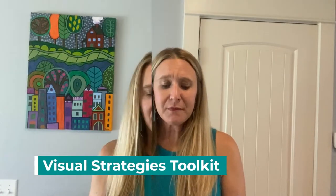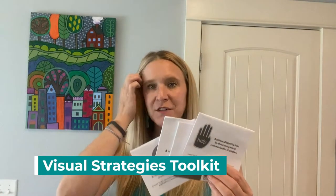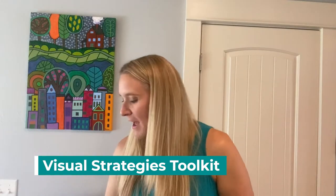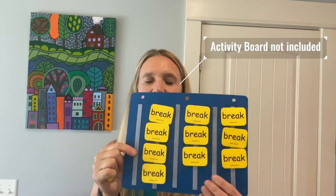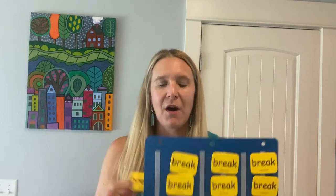The last thing that comes in the kit is a visual strategies toolkit. It comes with directions for each of the things in the toolkit, and there are four things in the toolkit. The first is a wait card for receptively teaching your students to wait. The second is a help card that you could teach students to request help with. The third are 10 break cards — just so you can see all of them, you'll get 10 of these yellow break cards, and all of these things are on polyvinyl plastic.